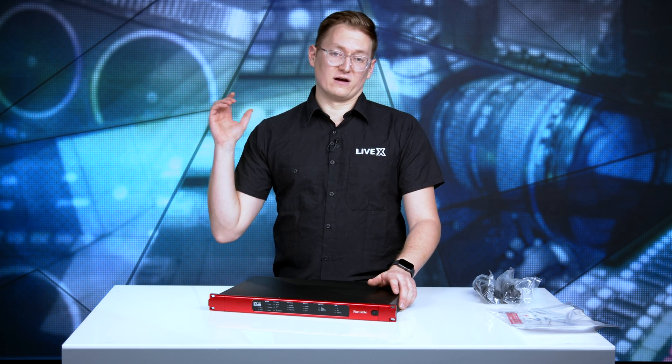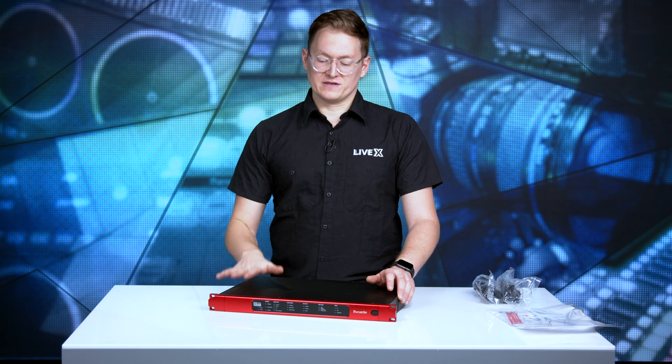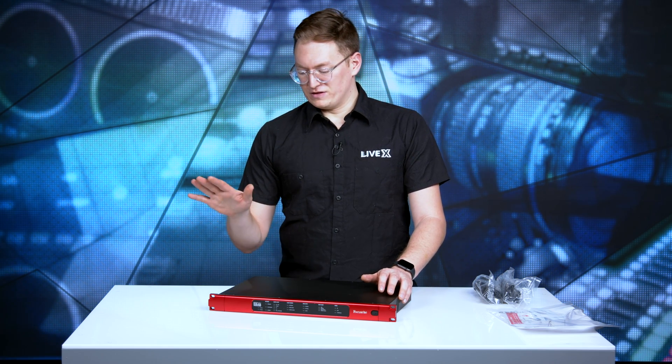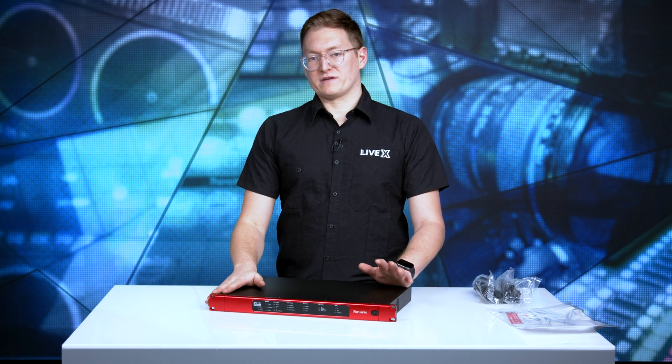Paired with our SQ6 in the studio, this makes for a wonderful doubling of the power that we have over a Dante network.